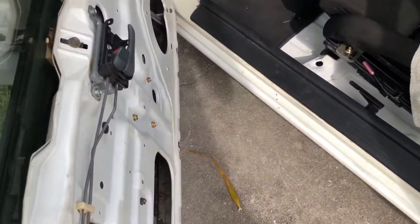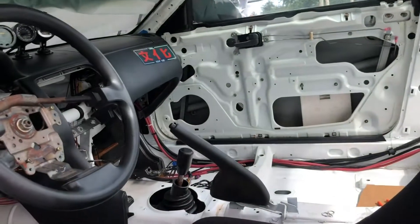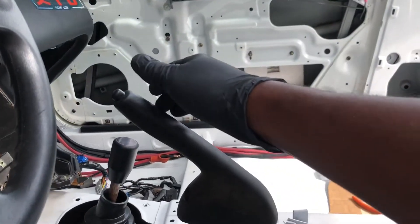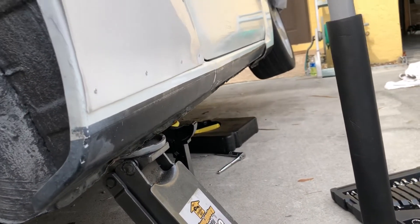My car is tilted like crazy. I have the fronts chocked up and the rears too. Now I'm gonna have to disengage the parking brake, turn the driveshaft, and re-engage the parking brake.